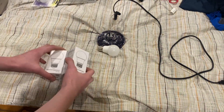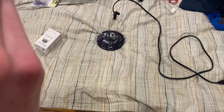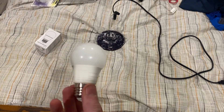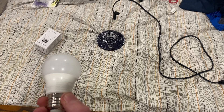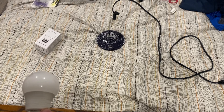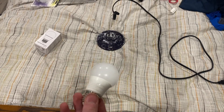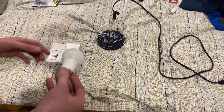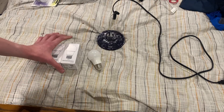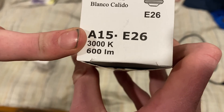Today I'm doing a video on these A15 LED bulbs — A15 6.5 watt LED bulbs. These two bulbs came with the Harbor Breeze Northumberland ceiling fan that's in the kitchen. I didn't use them because they're only 600 lumens and they're warm white.